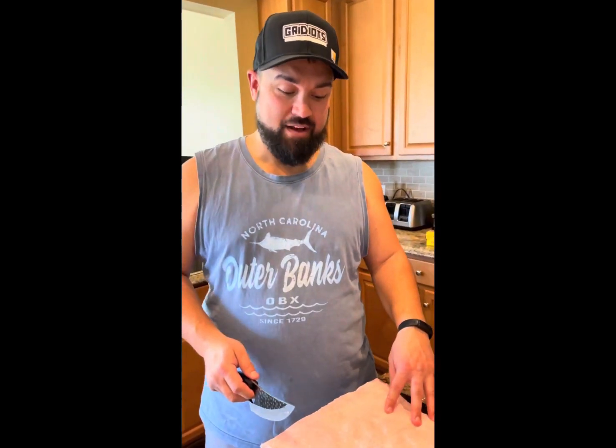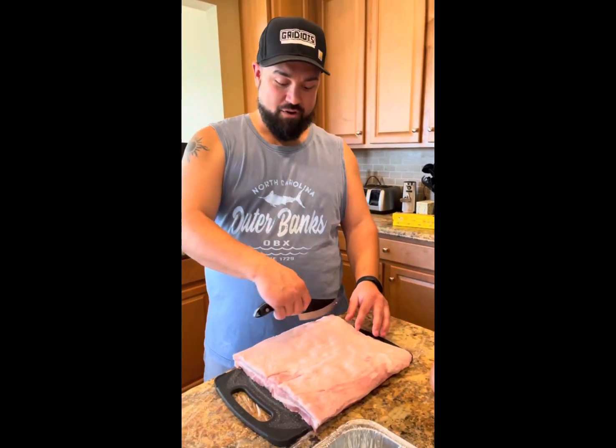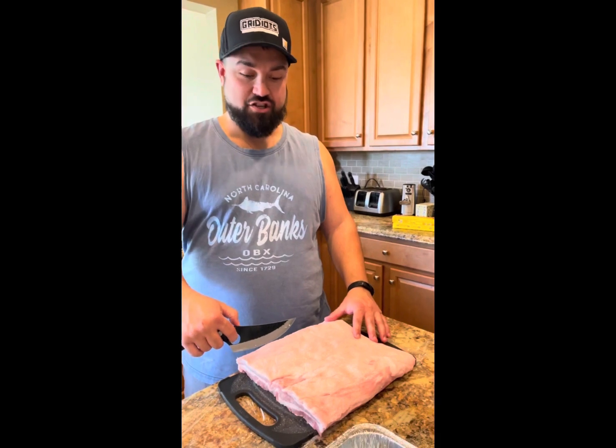First thing, we're going to take this pork belly and cut strips about one inch apart, and then we're going to cut those strips down and make one inch cubes.